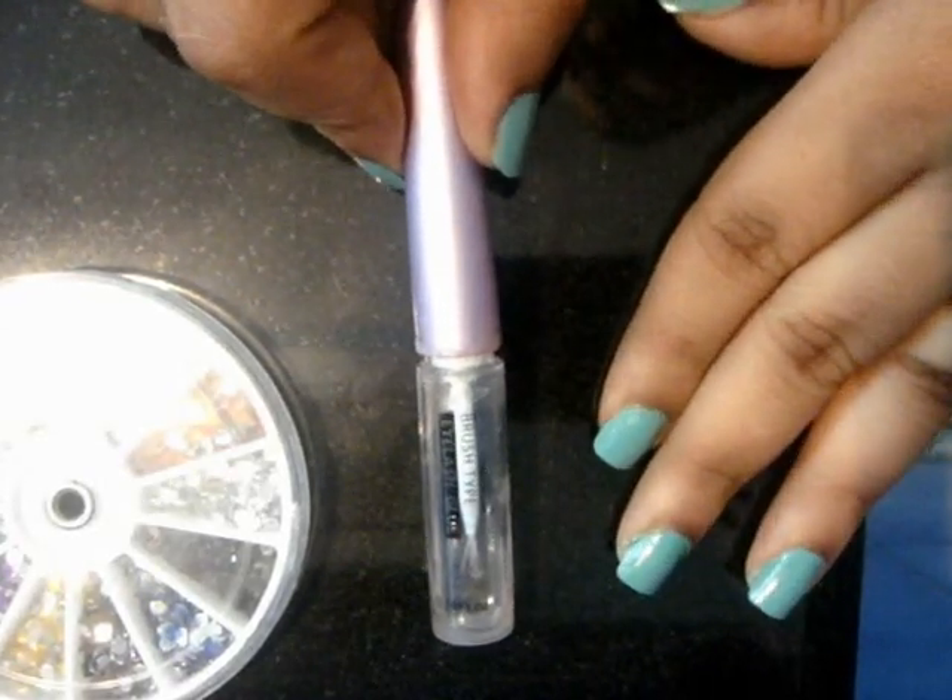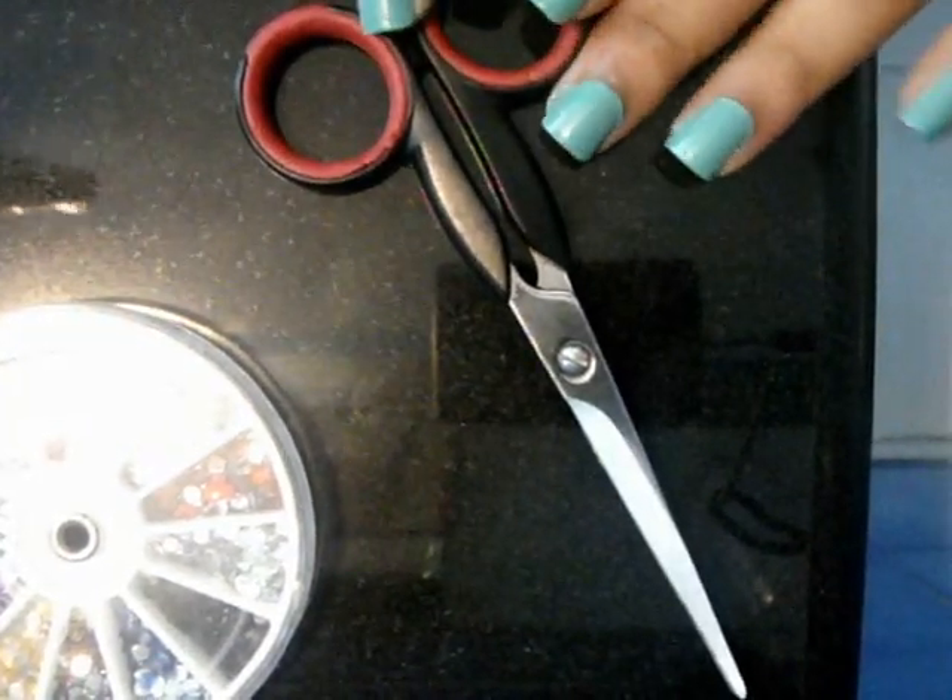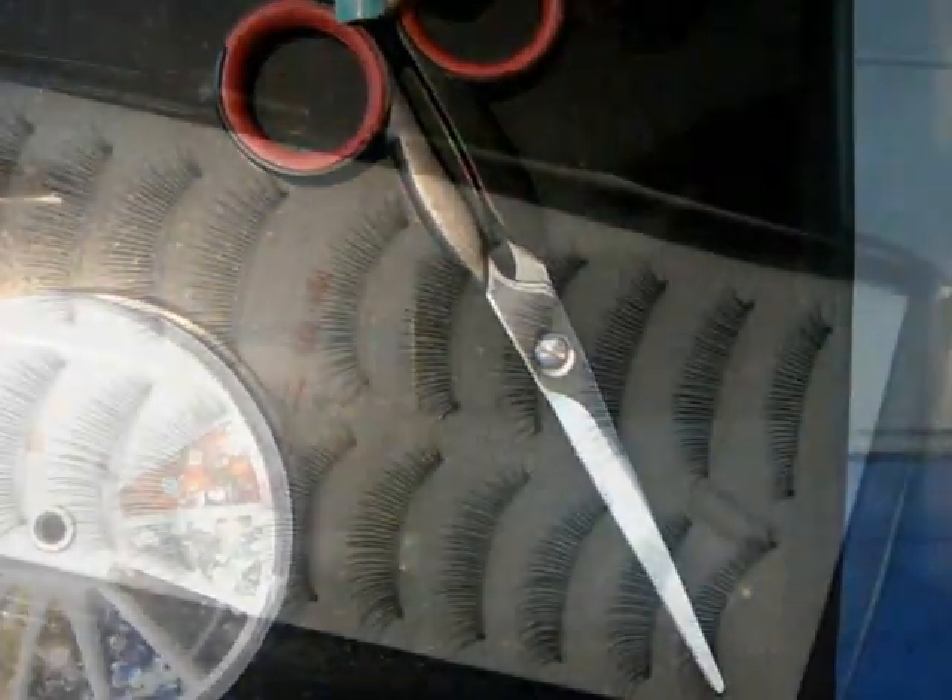Then you're going to be needing eyelash glue — mine is a brush type, you can use any one, brush type or normal eyelash glue. And then lastly you're going to be needing a pair of scissors. So with this, let's get started.